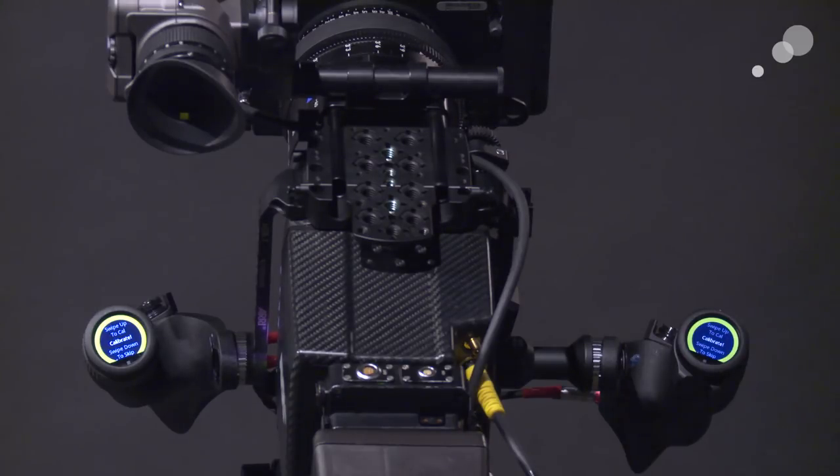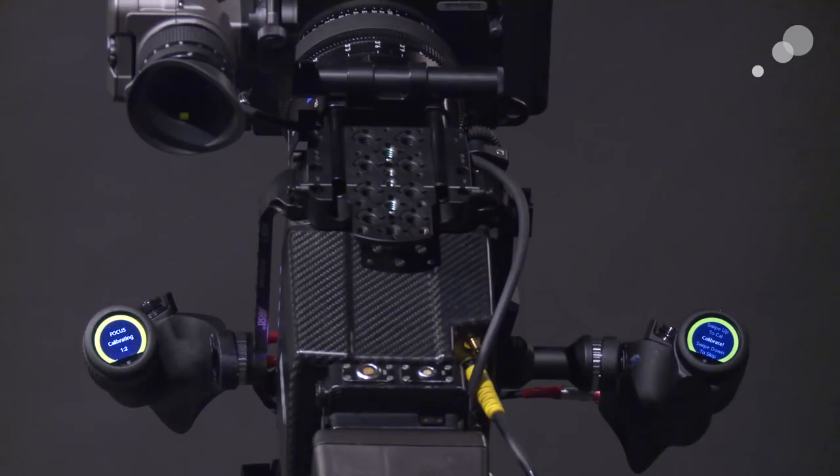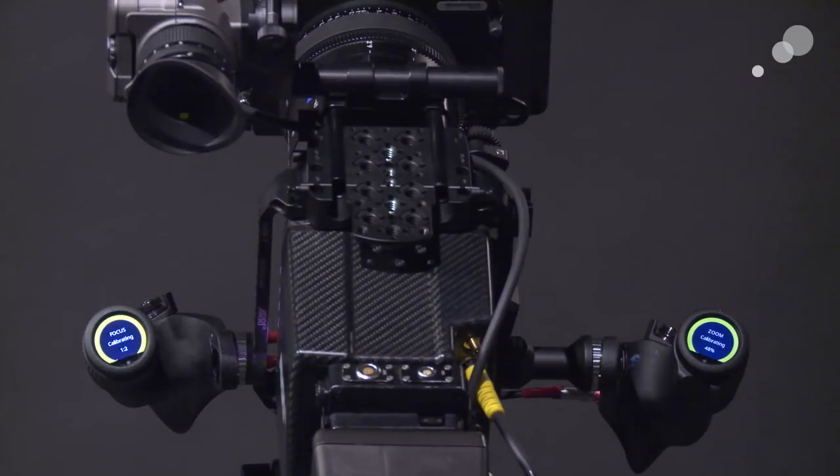The 28-80 is not an LDS lens — it is not sending data to the contact points on my PL mount. So what I did was build a lens file using a WCU-4. I've called up that lens file in the Mini and now I'm going to calibrate the hand grips to that file. I'm going to swipe up as prompted, and you can see the focus is starting up. I'll cross over to the camera and start the zoom calibration.